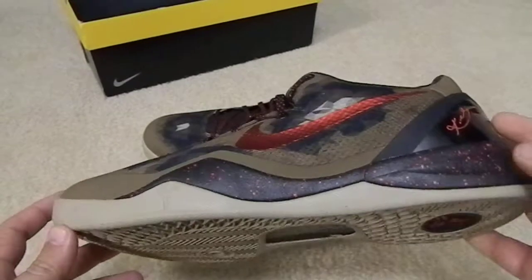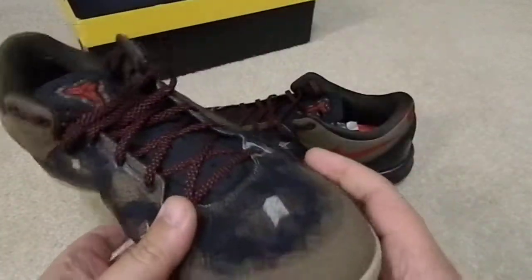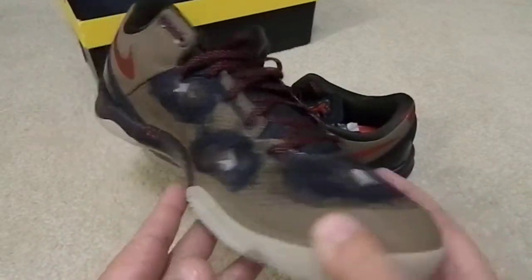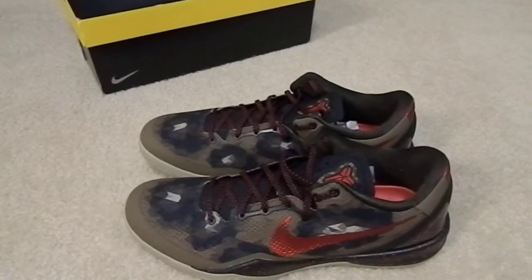Let me know what y'all think about these. I kind of like them just because of the colorway — you don't see a lot of different shoes in this colorway, so I had to snag these up. Anyways, it's your boy DudeCrazy and I'm out.